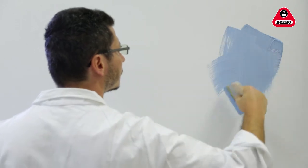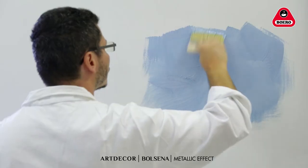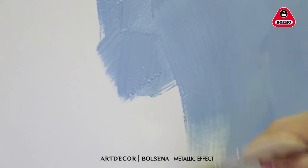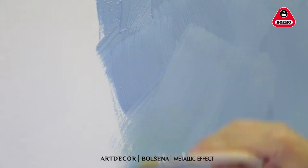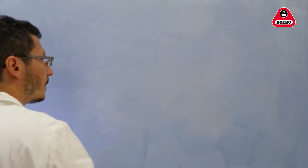Bolsena has a longer curing time for easier application. For a brushed effect, use a paintbrush or spalter applying criss-cross strokes on a 1 to 2 square meter surface. We recommend not to interrupt a painting task once you have started, and to complete each surface in one session.